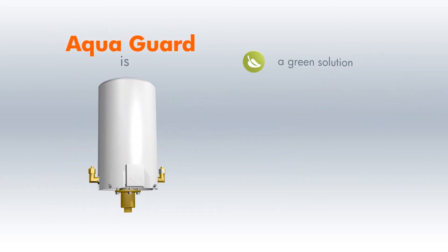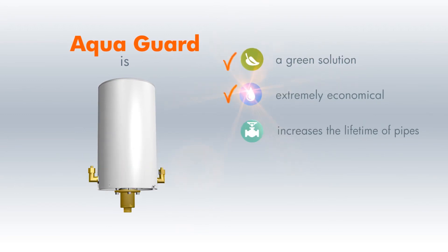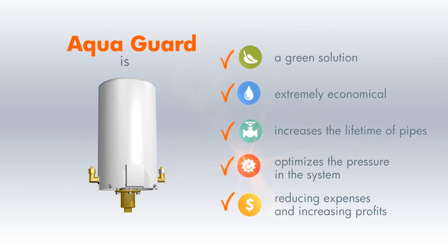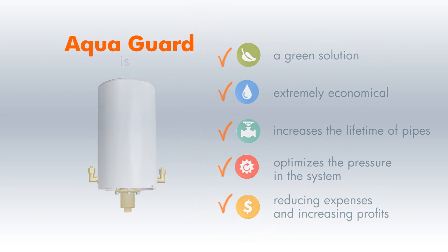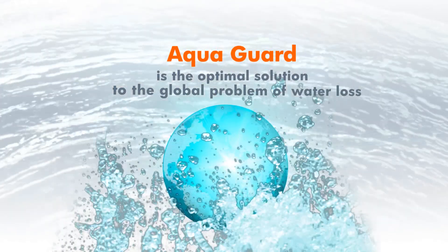In addition to being a green solution to the world's water problems, AquaGuard is also extremely economical. It increases the lifetime of pipes, optimizes the pressure in the system, thereby reducing expenses and pipe deterioration, and increasing profits for the water utility. AquaGuard is the optimal solution to the global problem of water loss and helps in making our world a better place.